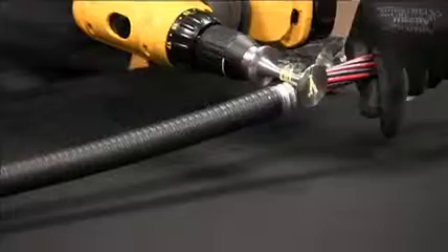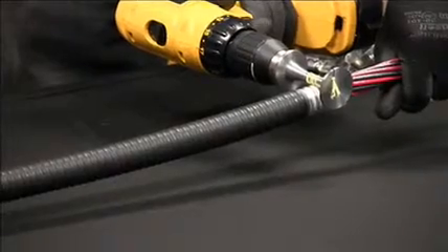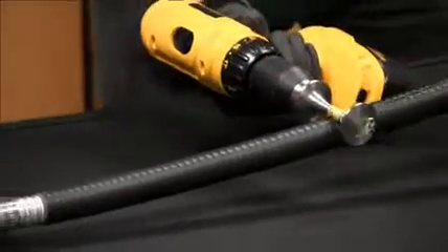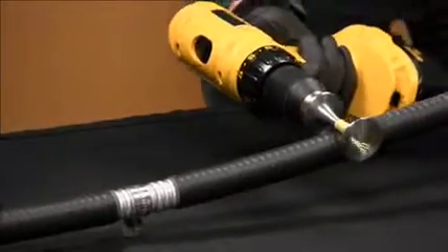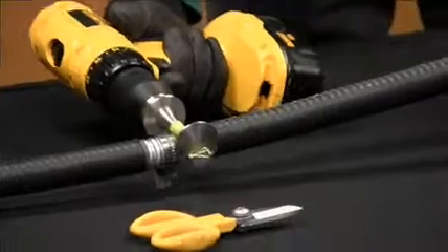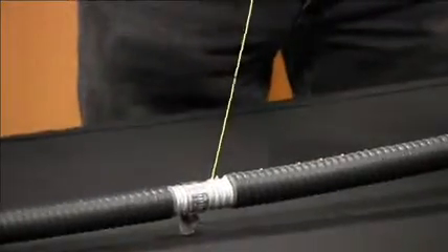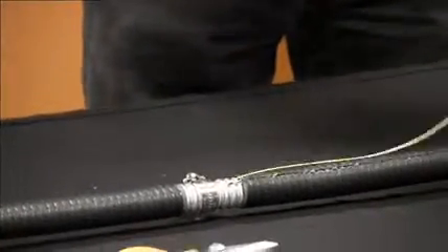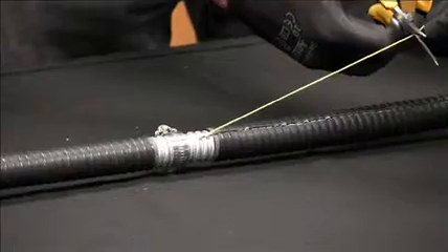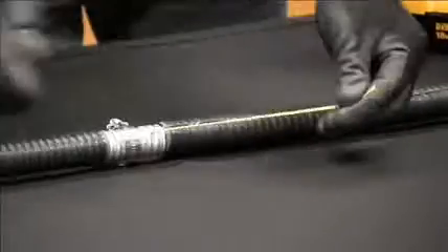Start cutting through the armor with the drill using a steady speed — you should cut right through the armor and the jacket. As you approach the stop collar, slow down and stop just ahead of the collar. When you reach the cut, reverse your drill and unwind your cord. Leave about six or eight inches of ripcord for any future time you may need to remove more armor.